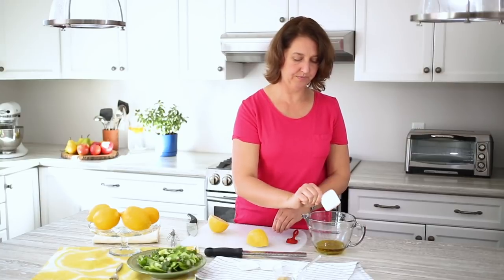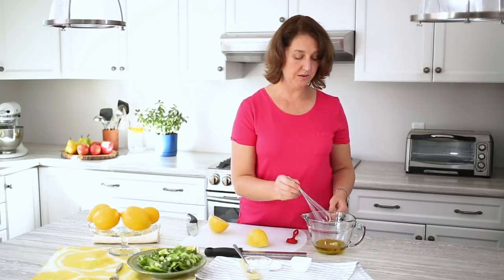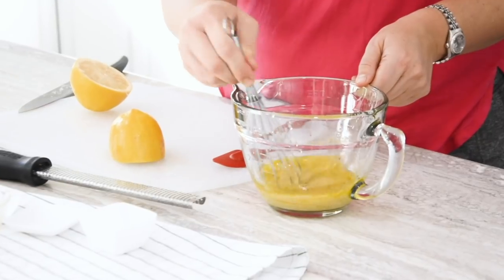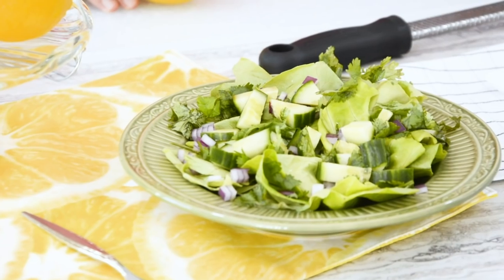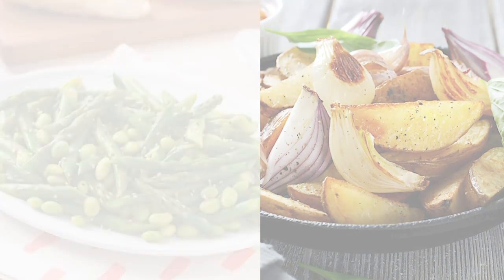That's the sugar, about a quarter of a teaspoon. And this is two teaspoons of Dijon. All you do is whisk it up. You'll find this is a really fresh light dressing that you'll really enjoy not only over salads, but over boiled vegetables or even roasted vegetables.